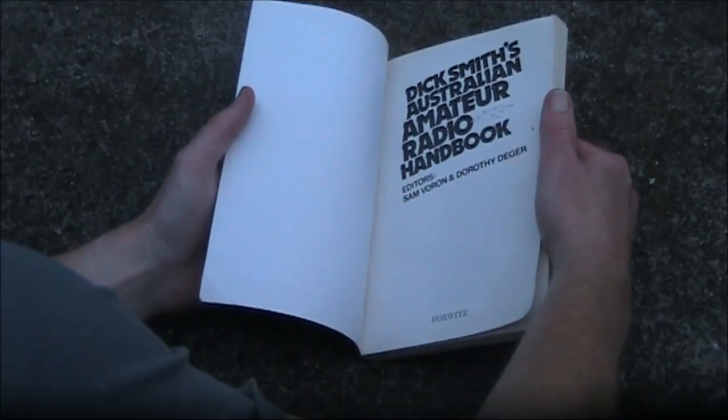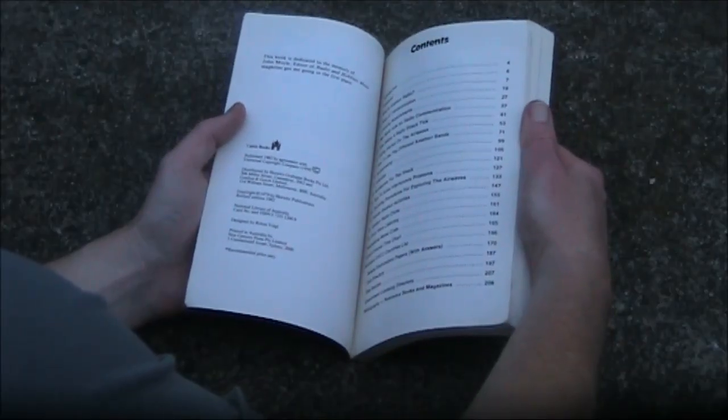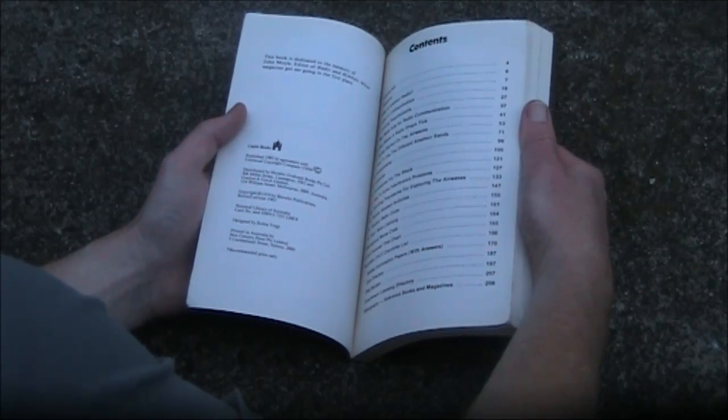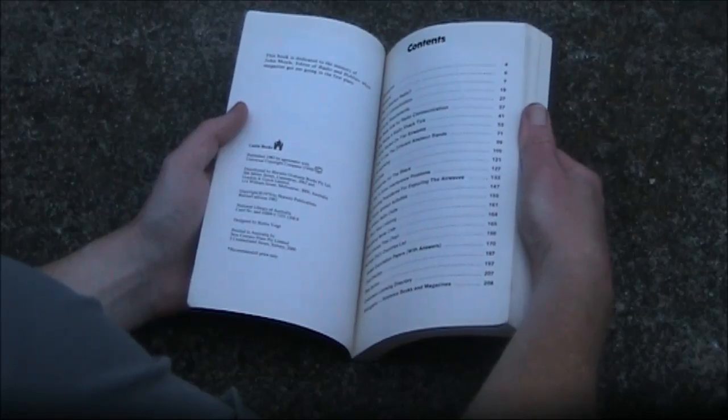The editors were Sam Voron and Dorothy Degar. In the list of contents, it's pretty standard for a basic amateur radio book, going from what is amateur radio, types of communication, getting started and then on to the various facets.